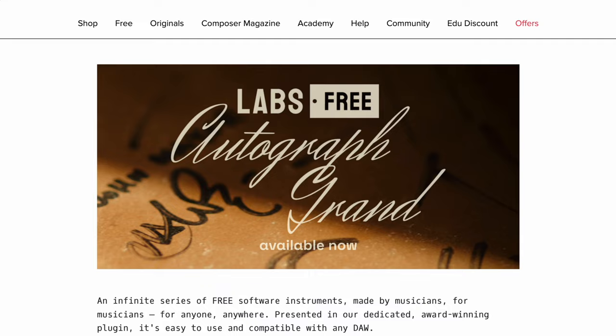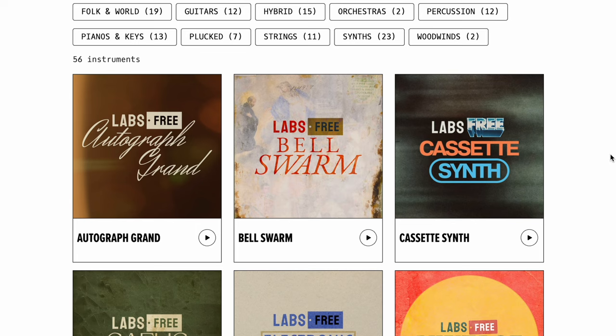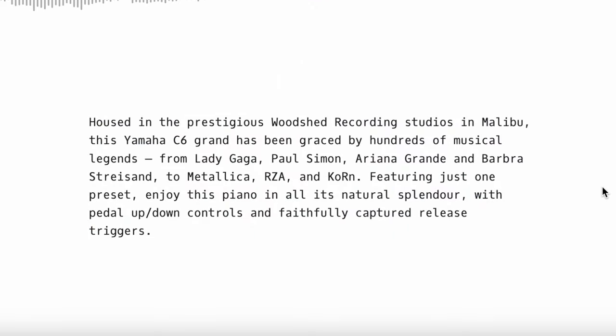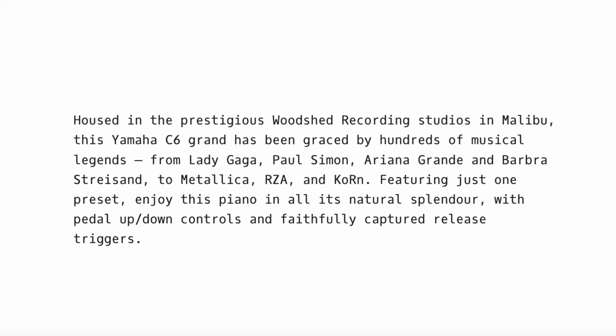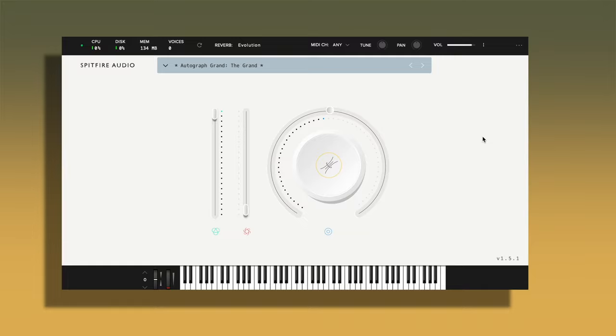Next up is LABS by Spitfire Audio. You'll have to get the LABS player — it's kind of like the Orchestral Tools one: you get the player and then you can download other libraries as well. LABS is probably one of the best free players that I know of, and they regularly update it. Housed in the prestigious Woodshed Recording Studios in Malibu, this Yamaha C6 Grand has been graced by hundreds of musical legends. This is what it'll look like inside of your DAW — the GUI pretty much never changes across all of their libraries.